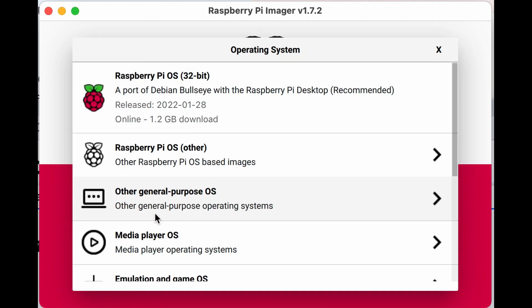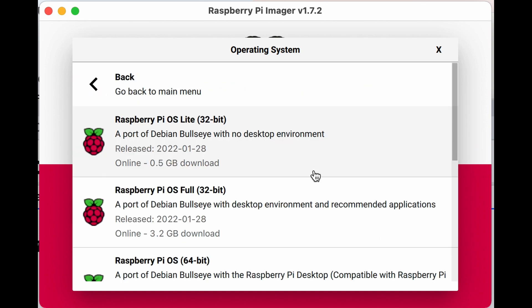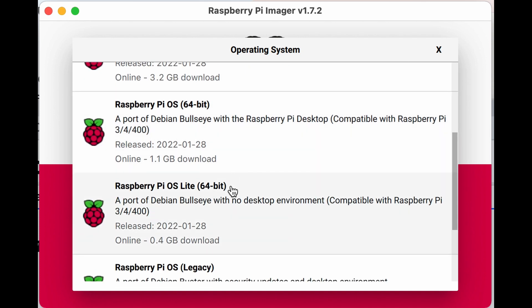First we want to choose our OS. I'm going to select Raspberry Pi OS, then Other, and choose Raspberry Pi OS Lite 64-bit. We want Lite because we don't want the desktop environment, and I'm trying 64-bit because, well, 64-bit is the future.